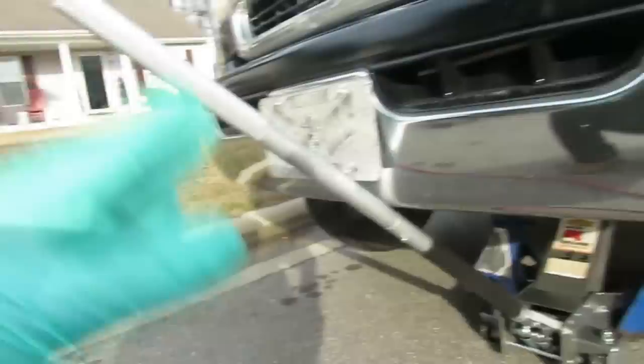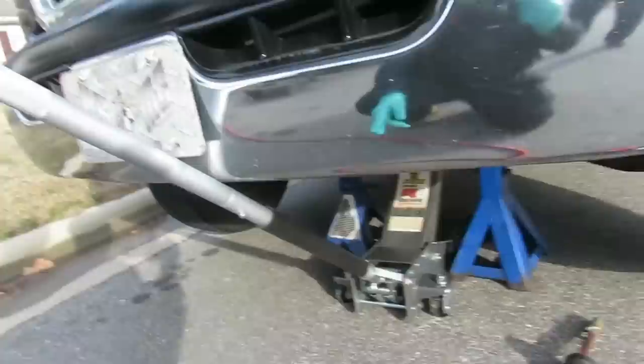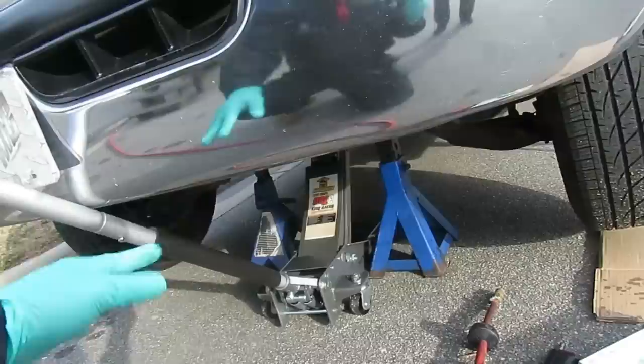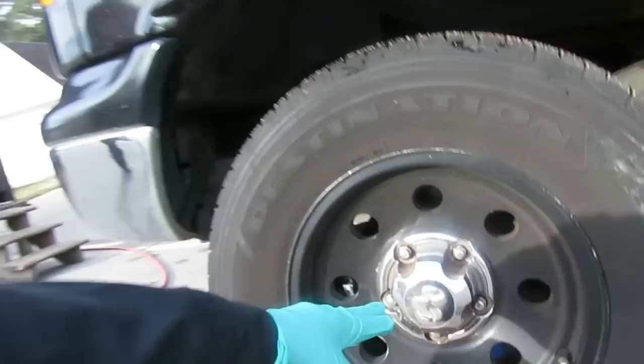Safety is important. We got our hydraulic jack in the middle of the chassis, jacked the vehicle up, and set two jack stands on each side. We lowered it down but kept our hydraulic jack in place as added security. The jack stands will hold this truck no problem, but we leave that jack there just in case. The first thing we're going to do is take off our wheels.